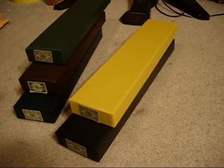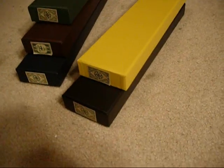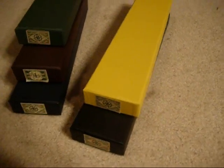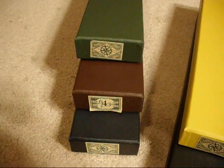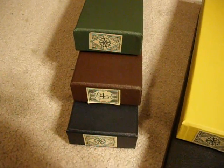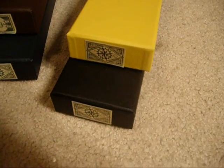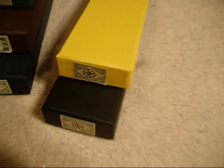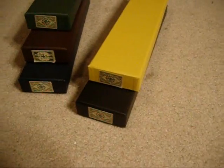Hello Potter fans on YouTube. This is DLHP1 here again with my second wand video. Last time I showed you my Harry, Ron, and Hermione wands, and this time I'll be showing two new wands: Draco Malfoy and Voldemort. So let's get started.